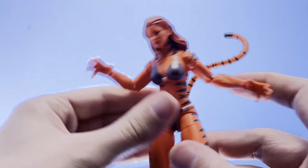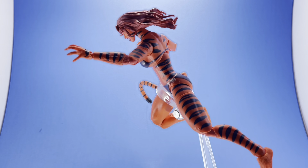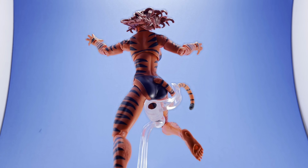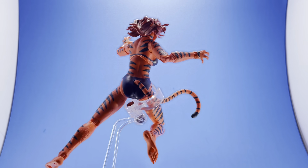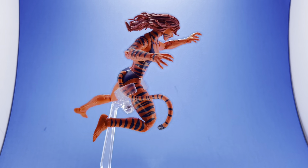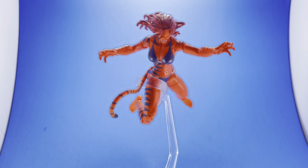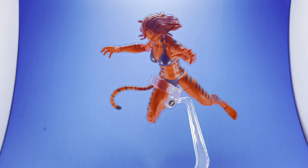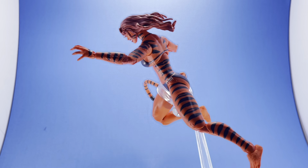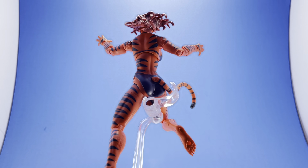Here she is with the alternate head on — you get that kind of ferocious look, which is pretty good if you put her in dynamic poses. I am using one of those McFarlane stands just to give you a good look and a turnaround of the figure. All in all, she looks great in action poses. If they had put a ball joint in the tail, that could have worked even better, but for what it is, it's still nice. This head was very difficult to get on — I even took one of my knives and hollowed out the inside a little bit. Maybe it's just mine, but if you've had this issue, let me know. Most people use a heat gun to get that going.